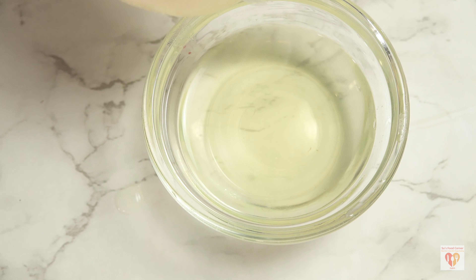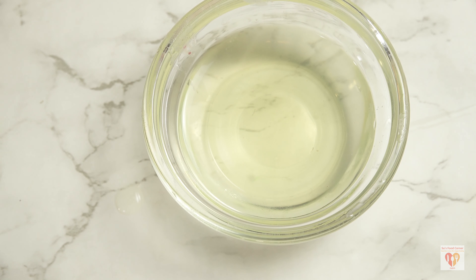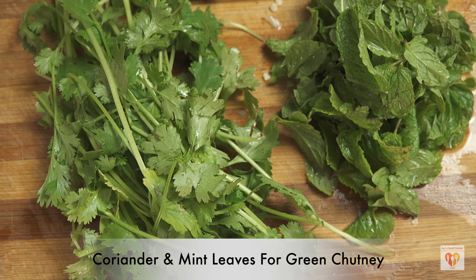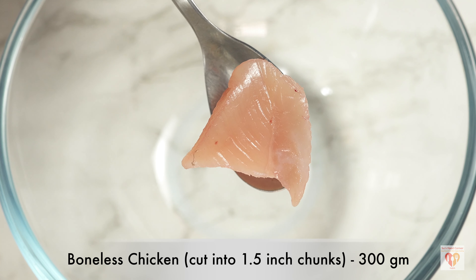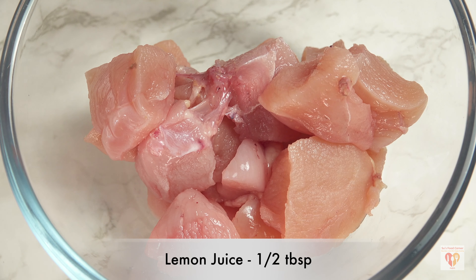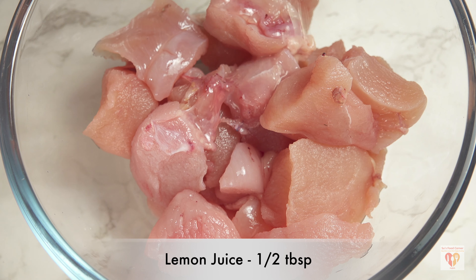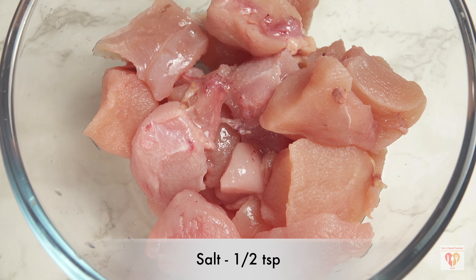Let's begin with the recipe and prepare some ingredients. First we'll make ginger garlic paste — 10 to 15 cloves of garlic, 1 inch of ginger, and 1 tablespoon of water. Normally we add more water and get a very thin consistency, but for this recipe we want a thick paste of ginger garlic.